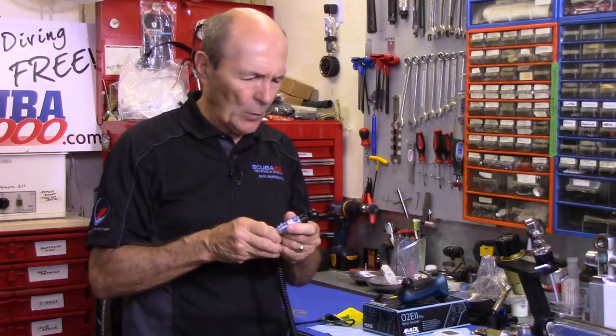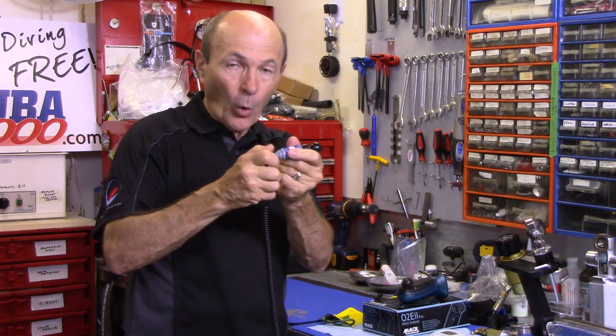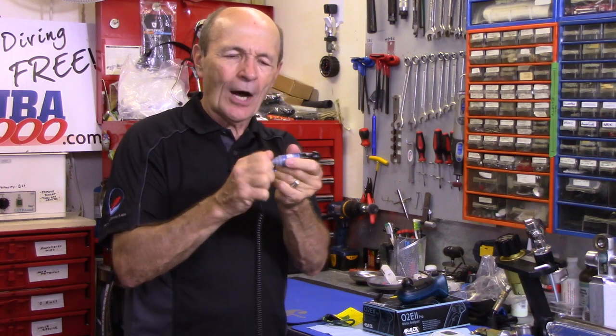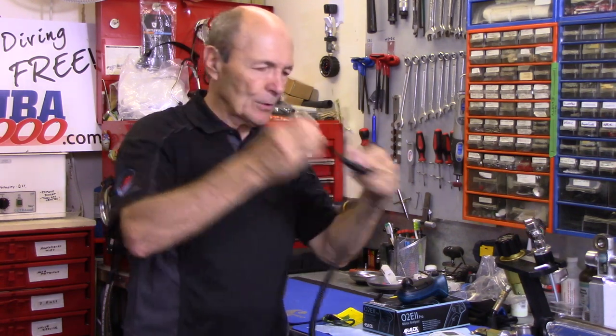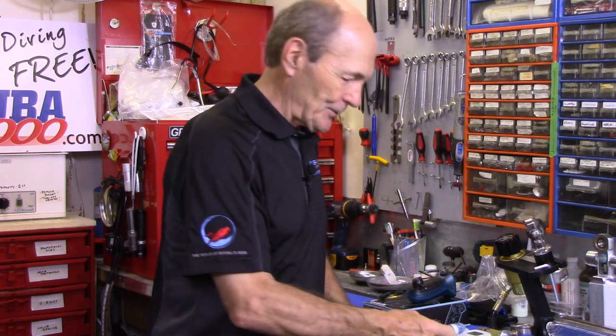This is a nice little device, probably three to four hundred dollars. To change the sensor, you unscrew the filler portion and take off the electrical cord — the cord carries the electrical signal, not air, to the sensor. The sensor converts oxygen into electricity. The sensors are not inexpensive — probably half the price of the analyzer — and they do have a fixed lifespan, though there are things you can do to extend it.